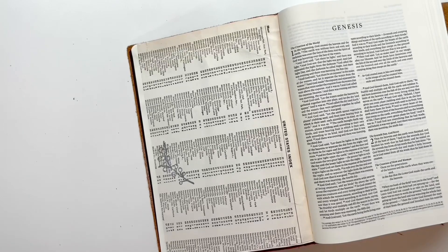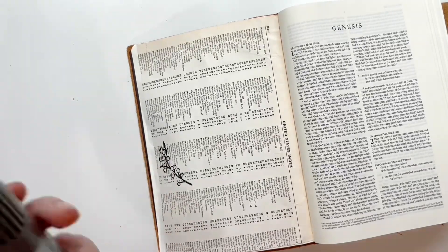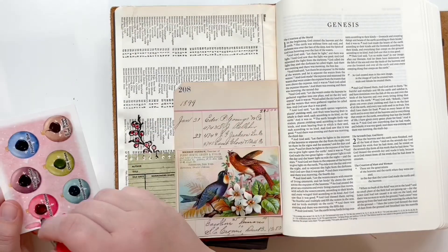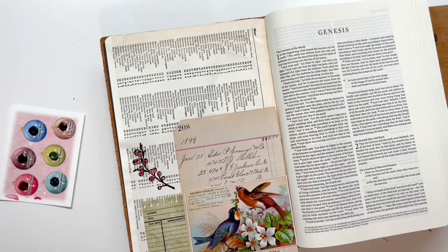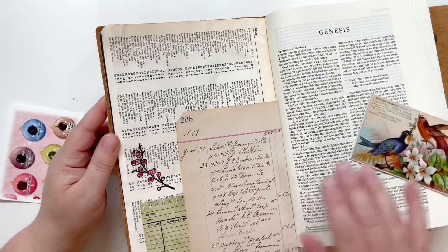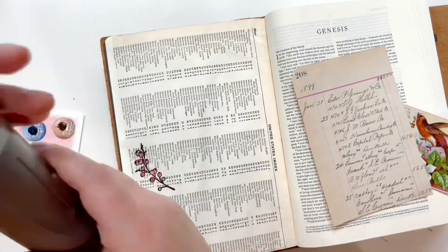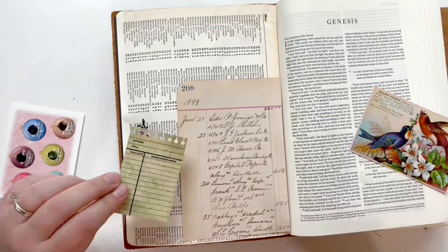However, once I stamp it down and heat set it, it just seems a little too bold for my cluster and wasn't fitting with it. I think if I would have stamped it in brown it would have been better, but in the end I decide to just scrap it and move my whole cluster to the left-hand side of the page — we'll add some greenery another way at the end of this video.